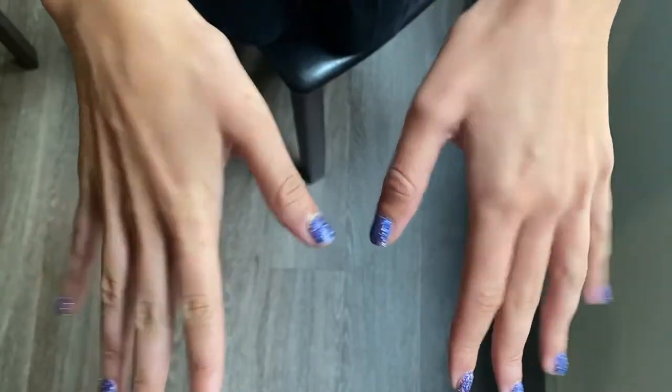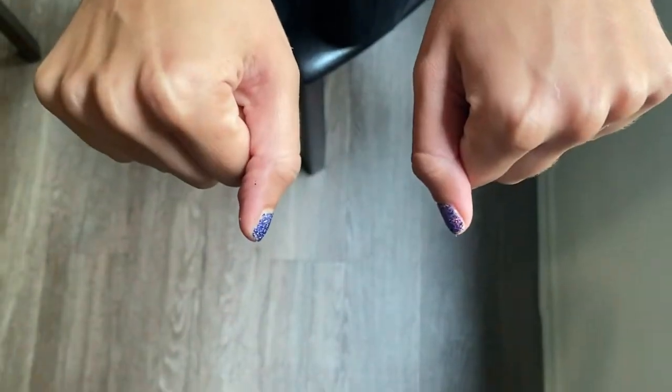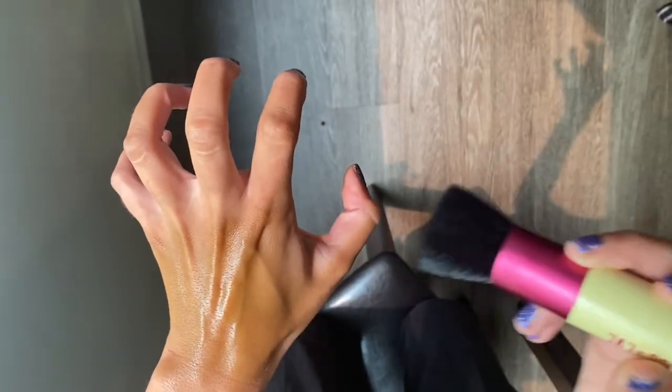There's nothing worse than having your hands reveal that you have a fake tan on, so I'm gonna show you how to tan them. You're gonna use this brush to brush the tan onto your hands. The giveaway is usually in the creases of the fingers, so we're gonna claw our hand.